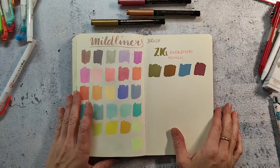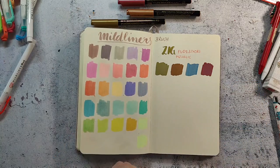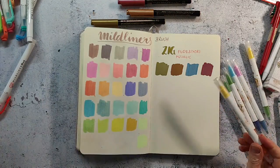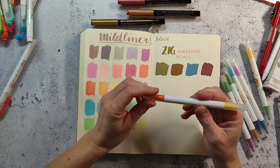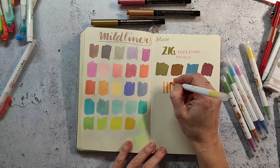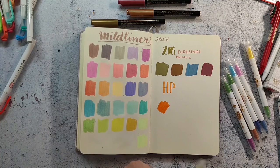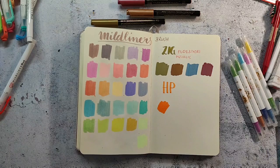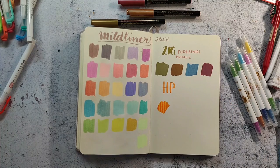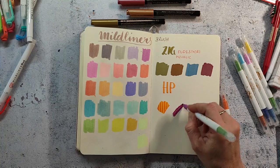I will now swatch these Harry Potter markers. They are very interesting because they change color when you go over them with the other side. You have one colored side and one non-colored side, and when you go with the non-colored side over the colored side it changes the color — so it's a really fun thing. I think of course it's great for kids. Something that is also important for me is that things don't bleed through, and all the markers didn't bleed through these sketchbook pages. Here you can see the orange changed to a yellow.